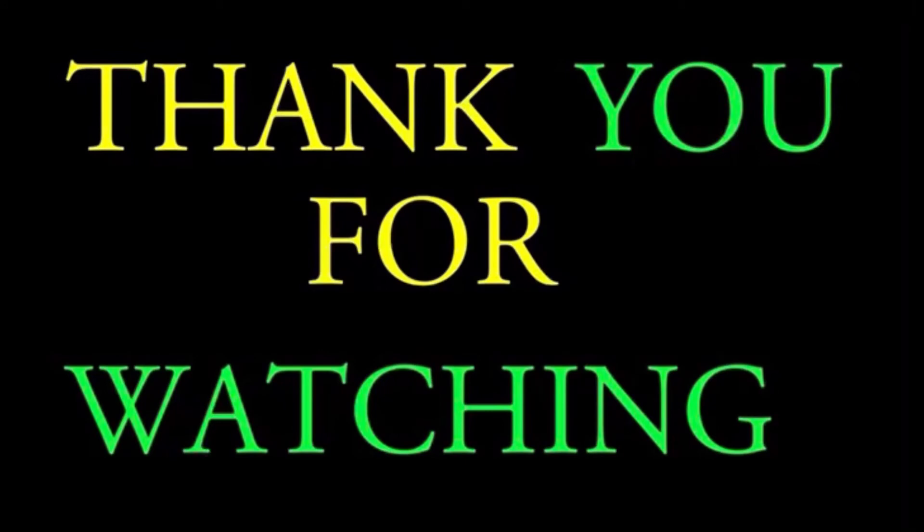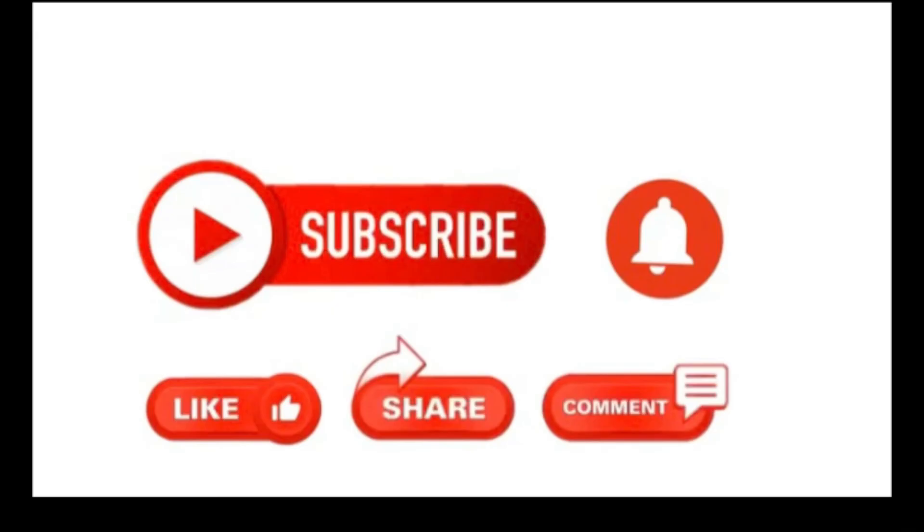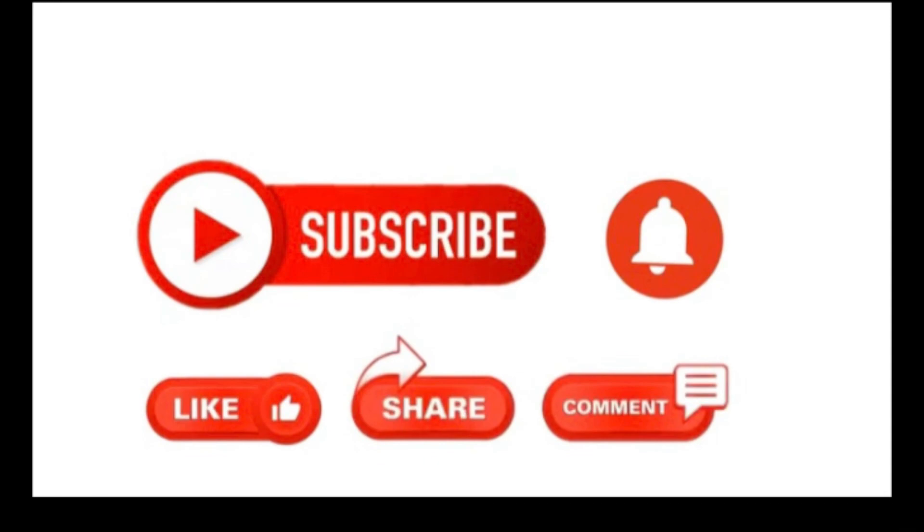I thank you so much for watching. Please remember to like, share, and comment. If you haven't yet subscribed, please do so and be a part of the family. Take care of yourself and your loved ones. God bless.